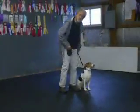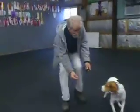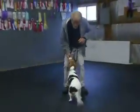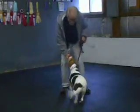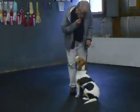Heel. Good. Here — handler just backs up. Here. Dog's got to sit straight. Good. Some of the barking out there is bothering her. Good, yes.